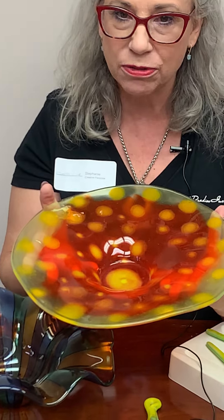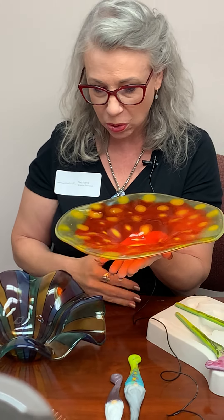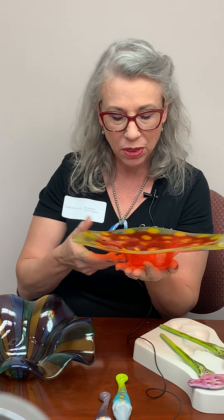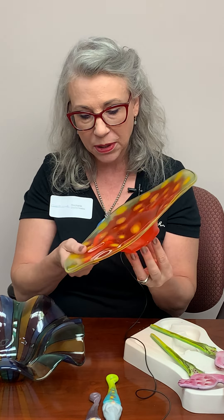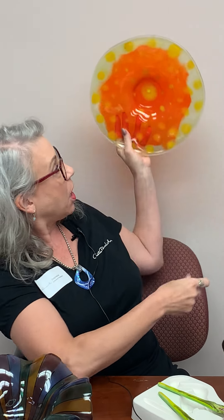One of my favorite new molds is this one, which I call the flouncy shelf ring. The reason I like it is you can make a footed bowl, but we also came out with a foot that you can slump it on, and it will make a disc that you can hang on the wall — like from the hot glass world.